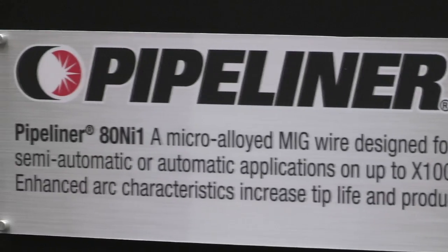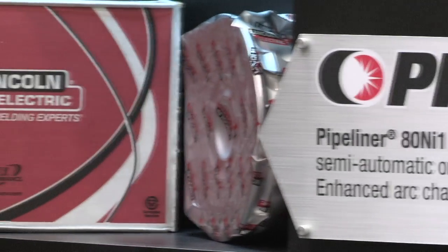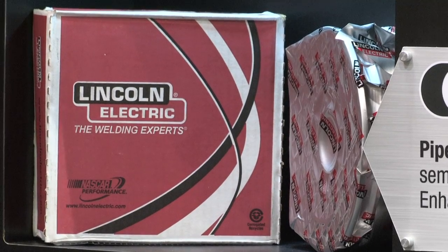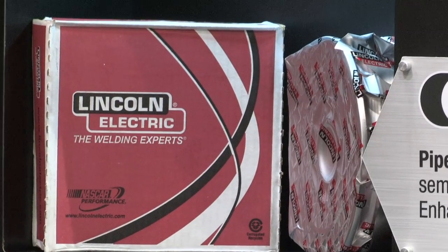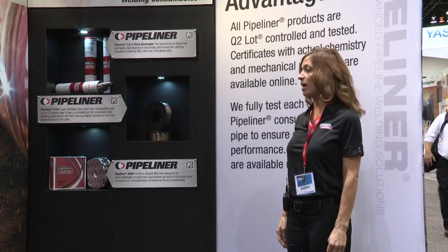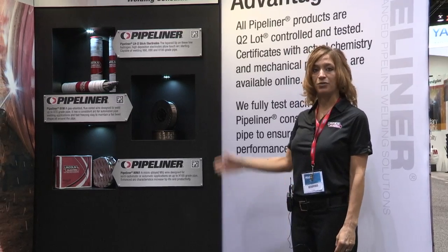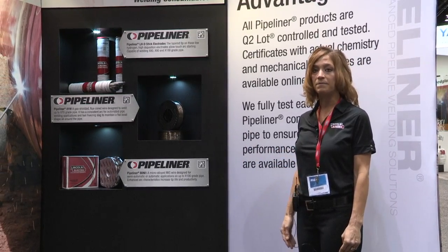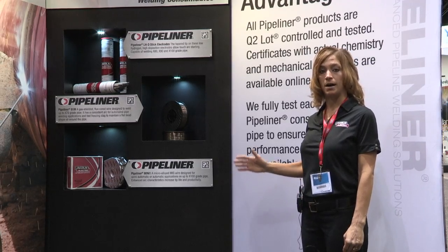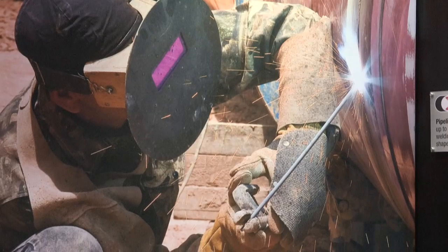Lastly, we're showcasing Pipeliner 80 Nickel 1. This is a gas shielded solid wire designed specifically for pipe welding applications. One of the things that sets our solid wires apart is the proprietary surface lubricant. What we've been told by many fabricators is that in the three to six o'clock position on a pipe, that surface lubricant, which is an arc stabilizer, helps keep the puddle very fluid and stable in many applications.